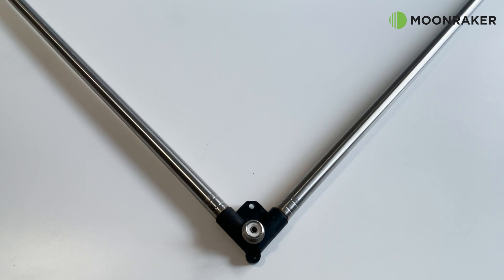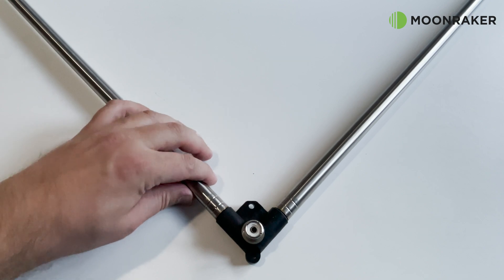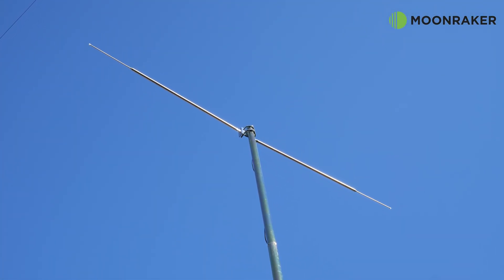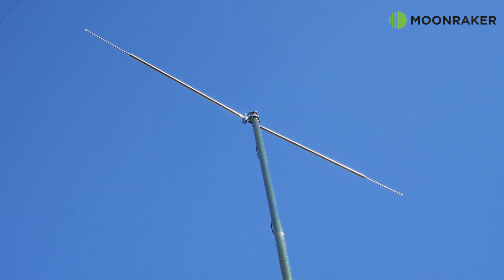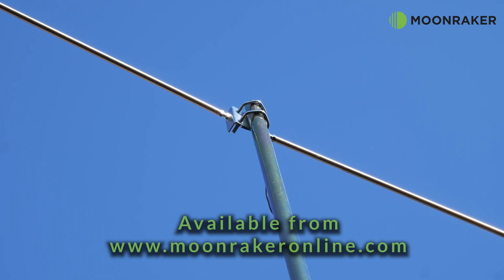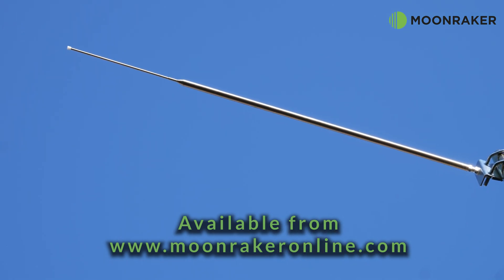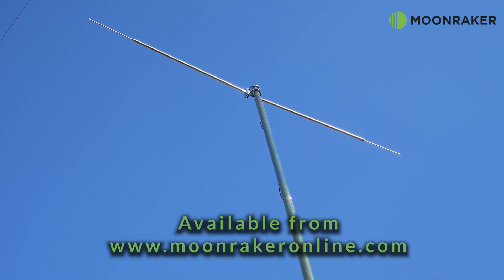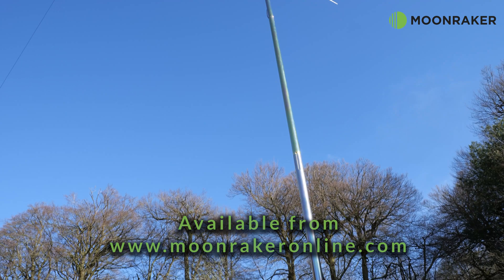Other uses for the MRQ213 would be to create a V-dipole using two MRQ213s. The 3.8 dipole bracket available from MoonMaker also makes a good sturdy fit for two MRQ213s. For more information or to purchase a MoonMaker MRQ213, please visit www.moonmakeronline.com.